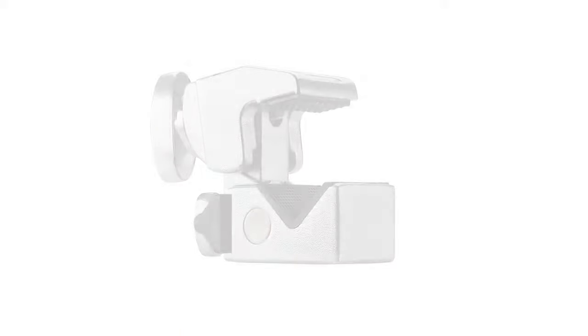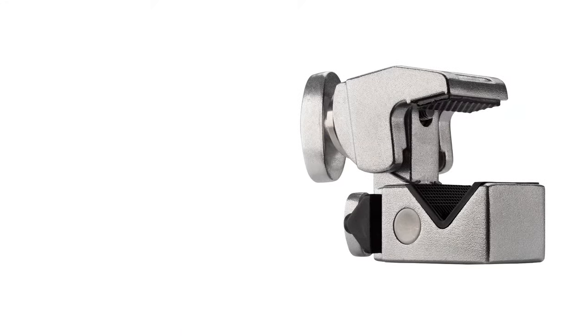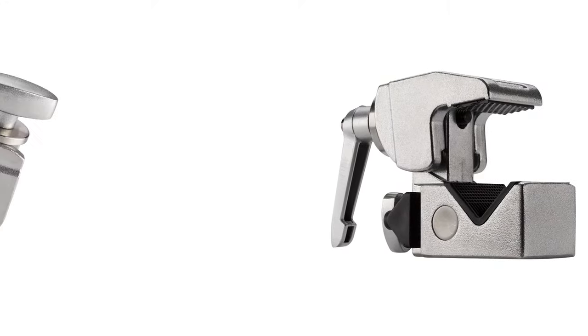Hello, and welcome to Cupo Grip. This short video will introduce you to our Convi-Clamp system. The Convi-Clamp is more than just an amazing clamp — it's the foundation of an entire grip system.